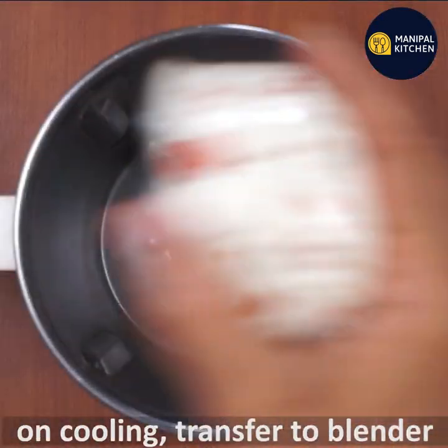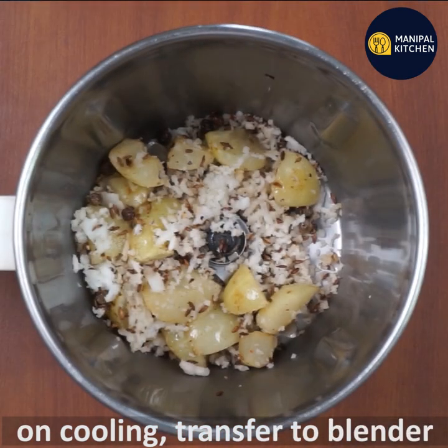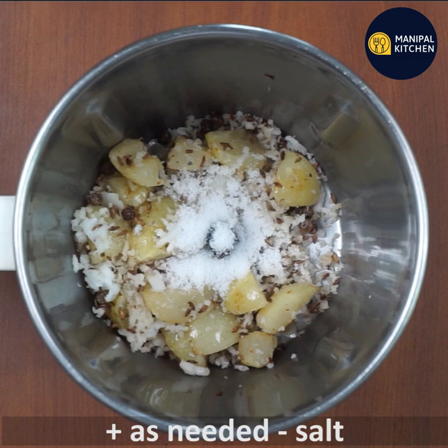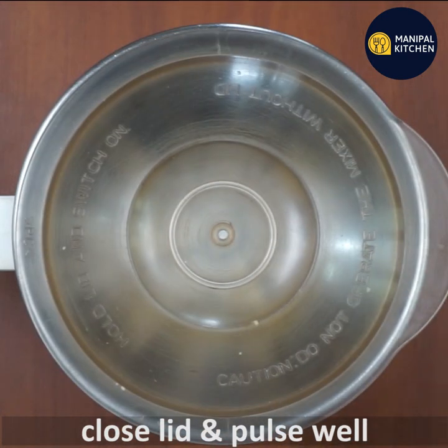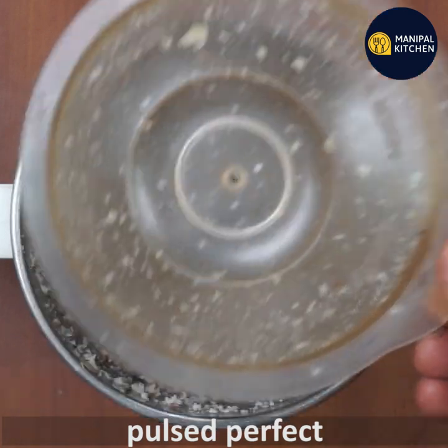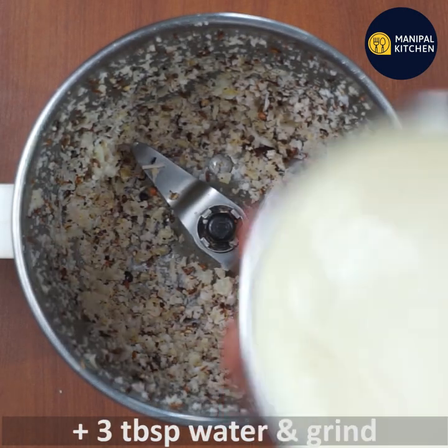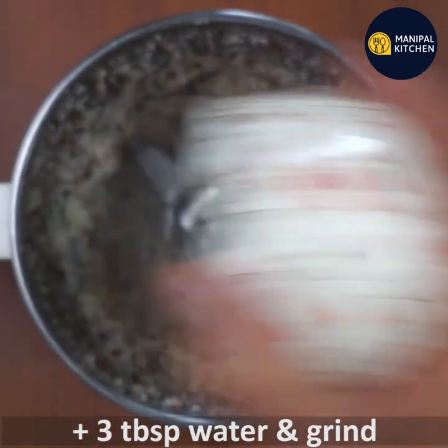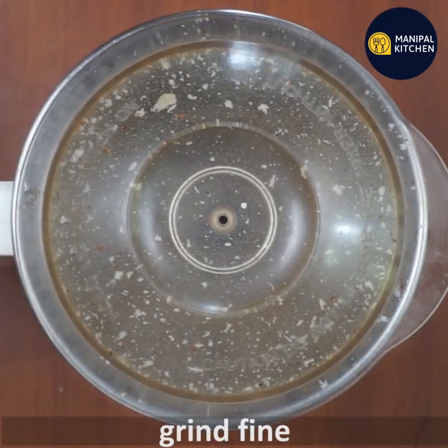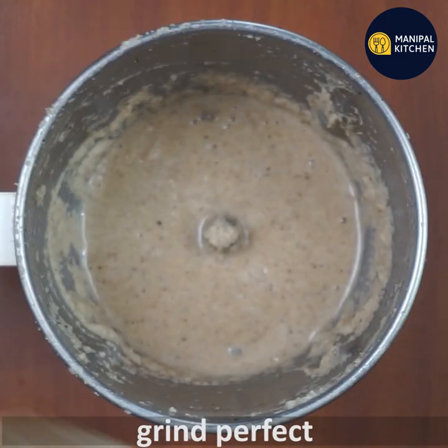Add to a blender bowl and transfer it into a blender bowl. Add 3 tablespoons of water and grind it. This is a fine and perfect grind.